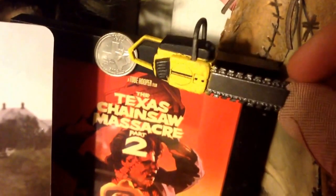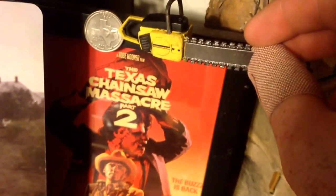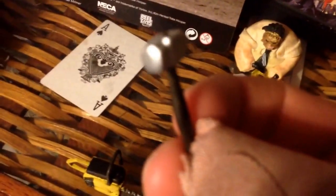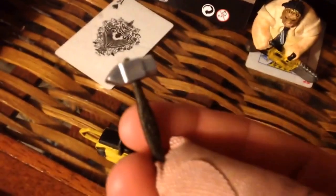I've got a quarter here — it takes up about this much space, as you can see in my photos from part two in the photo frame. That's about the size of it. It also comes with a hammer, which the one in the movie wasn't silver and didn't have a wooden handle. But it's nice for Leatherface to have a little original hammer here — somebody came up with it as an extra piece.